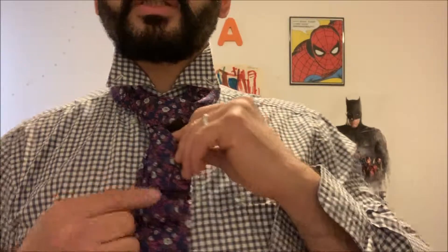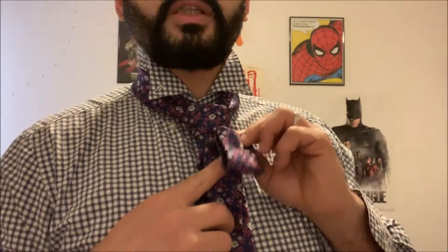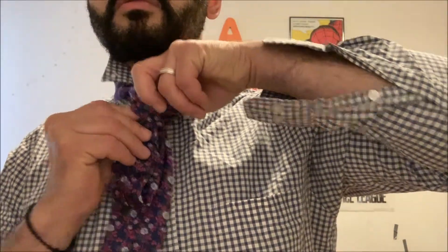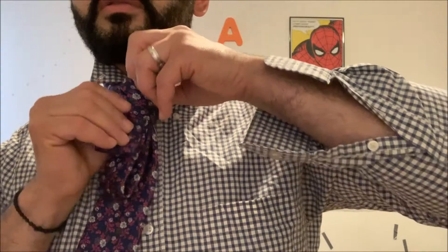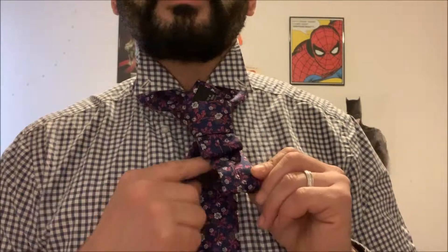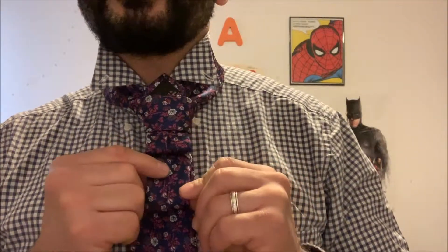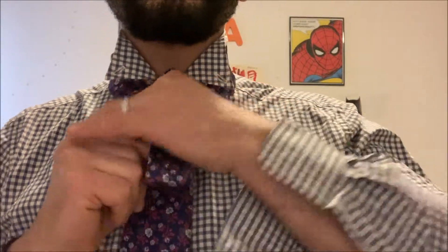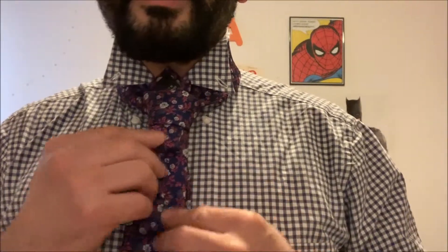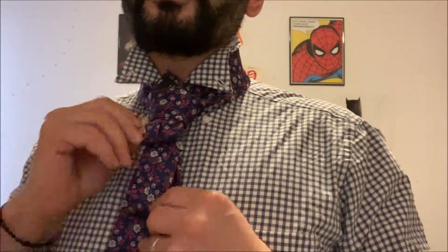Okay, so basically once you've got that, go like this, and these parts are going to go up and in like so. Once these go up, leave a little bit of space here, and then what I can do from there is basically pull the back to tighten this — pull it nice and tight.